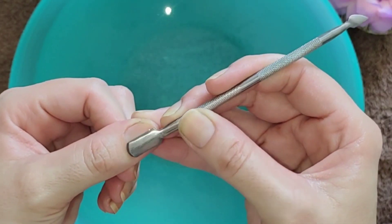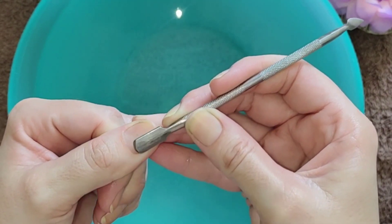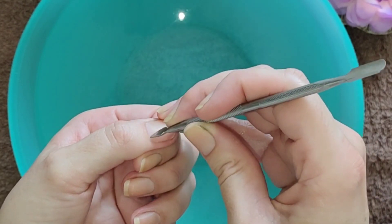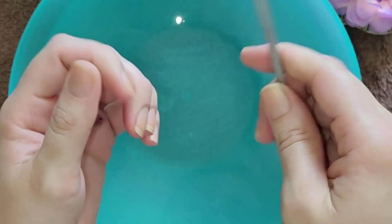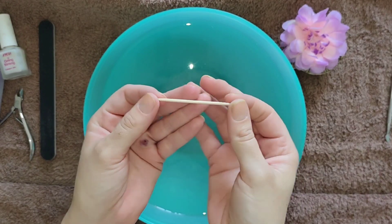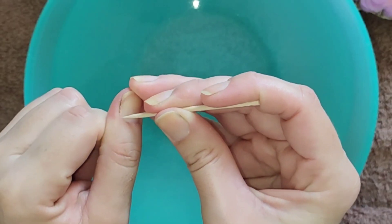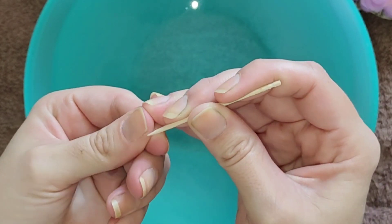The first step is pushing back the cuticles. We want to do this very gently and softly, as you don't want to injure your cuticles, cause any bleeding, or end up with painful cuticles — we want this to be a relaxing treatment. Then gently scrape off any excess dead skin cells that have built up over the nail bed area just in front of the cuticles. If you don't have a cuticle pusher, you can use a toothpick, but please be really careful, especially around the cuticles.